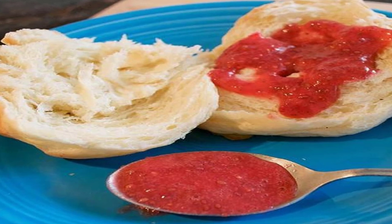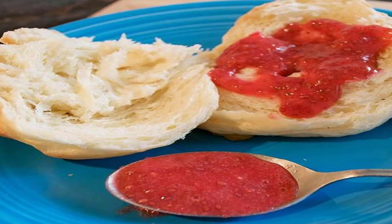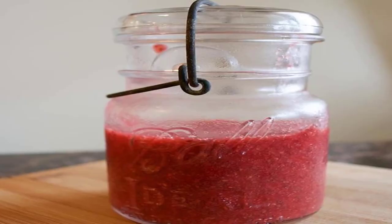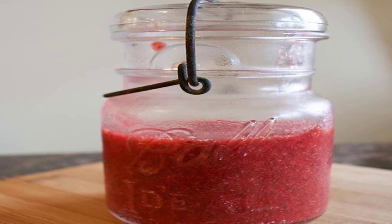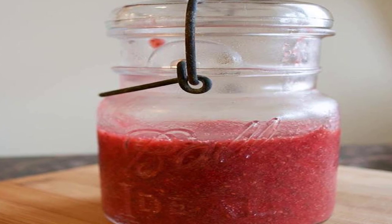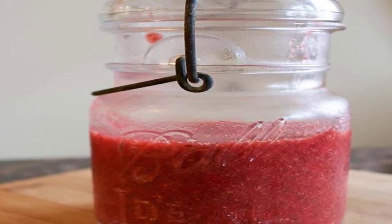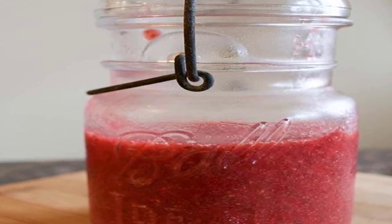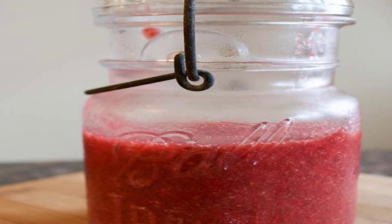That gelatinous texture allows the jam to thicken without additives or cooking. While many chia-based jam recipes on the internet still call for cooking, we discovered after fiddling around with ingredient ratios that you can embrace your lazy side and still end up with an awesome final product. The following recipe can be made with any summer fruit like strawberries or a combo like peach and raspberries — try it out on toast, pancakes, or even dollop some onto plain yogurt or vanilla ice cream for a burst of fresh flavor.